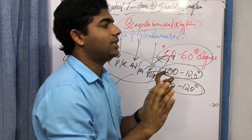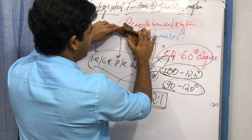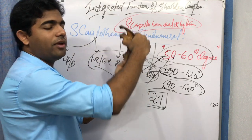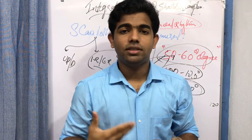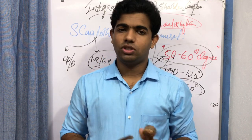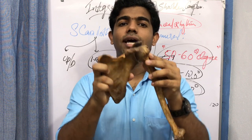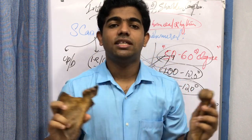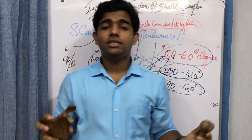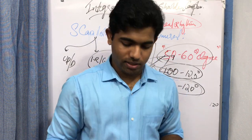If the scapula were to go for anterior tilting during elevation, it would move away from the thorax, which is not ideal. So the muscles around the scapula produce posterior tilting instead. There is also another benefit: when the scapula posteriorly tilts, the acromion is projected backward, reducing impingement and decreasing the chance of reduction in the subacromial space — helping prevent impingement and preserve subacromial space.